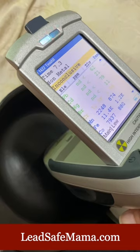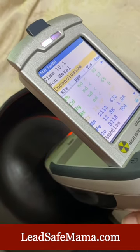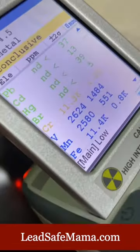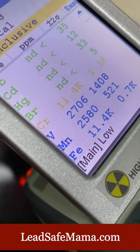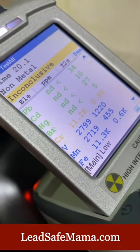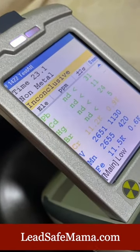This company has also, for years, advertised their products as metals-free, which is a bunch of hogwash. We just started the test, but we've got chromium, vanadium, manganese, iron — and that's just what's on the screen. There are other metals, and we will do a full write-up of this.